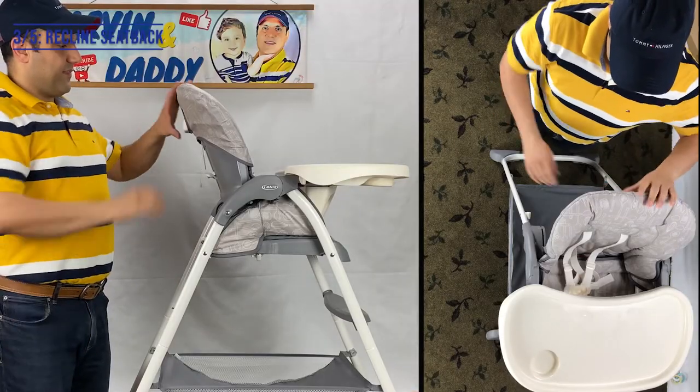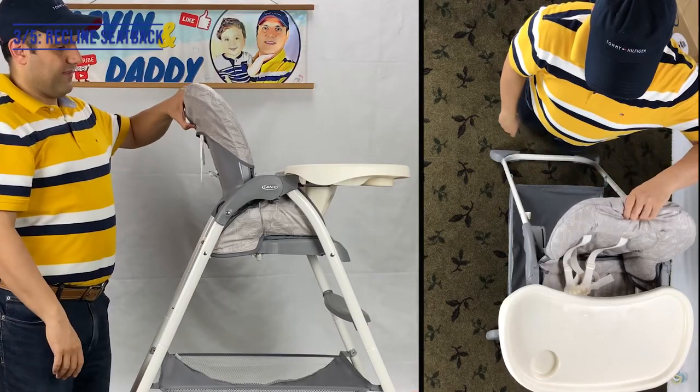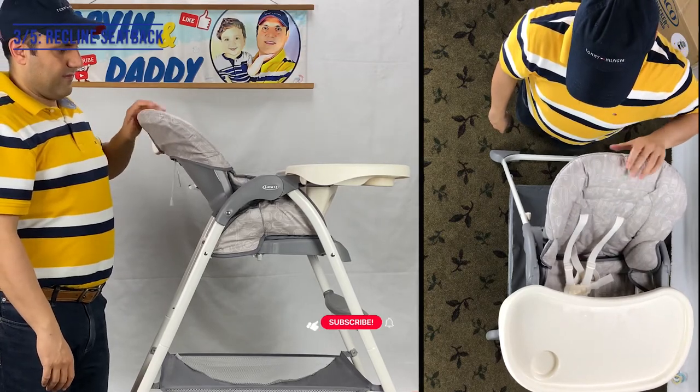Number 3 is reclining the chair. The seat pad can recline to 3 different positions.